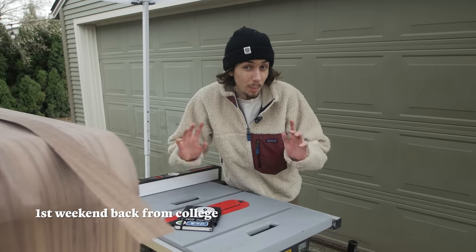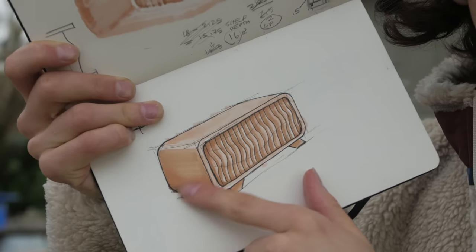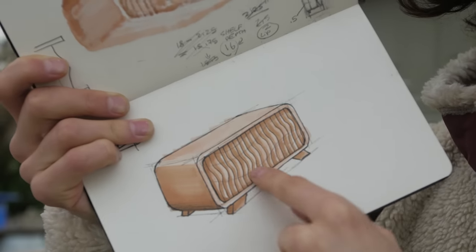Up until this point everything I built is not that visually interesting, so now it's time to move on to the main focus of this piece — the front of the cabinet. The front is going to have this natural contour and it's going to be made up of a lot of vertical strips — by a lot, I mean 72.